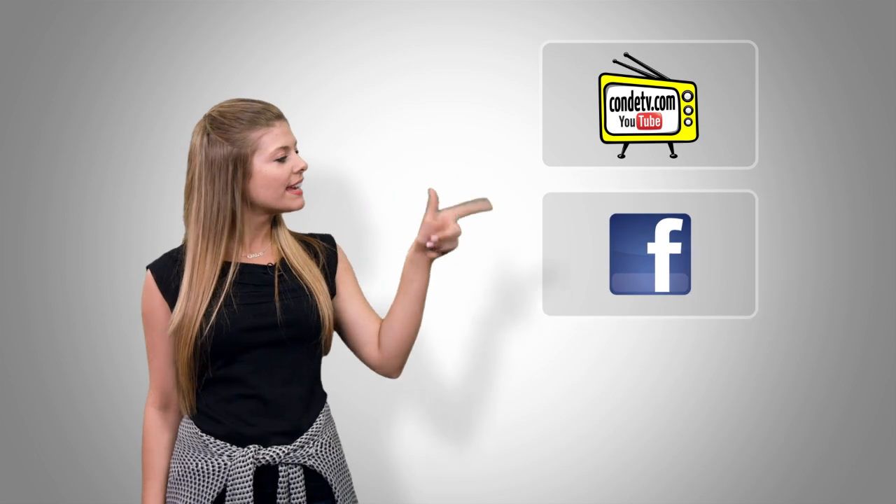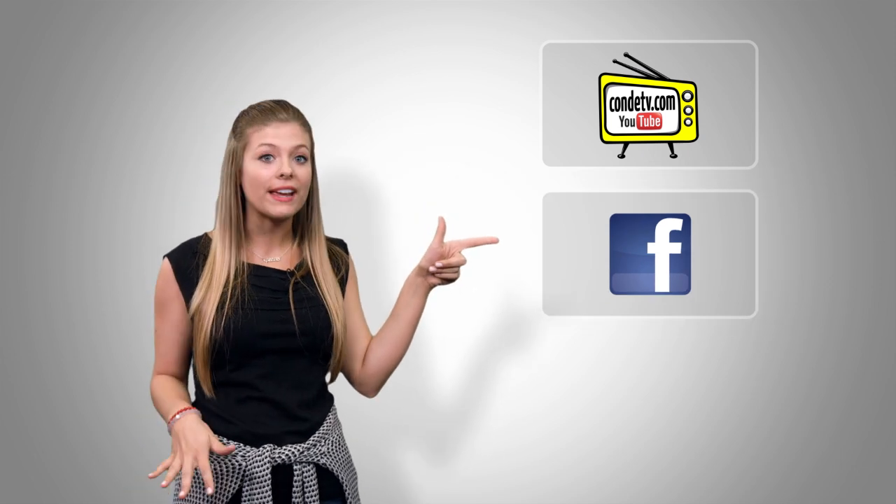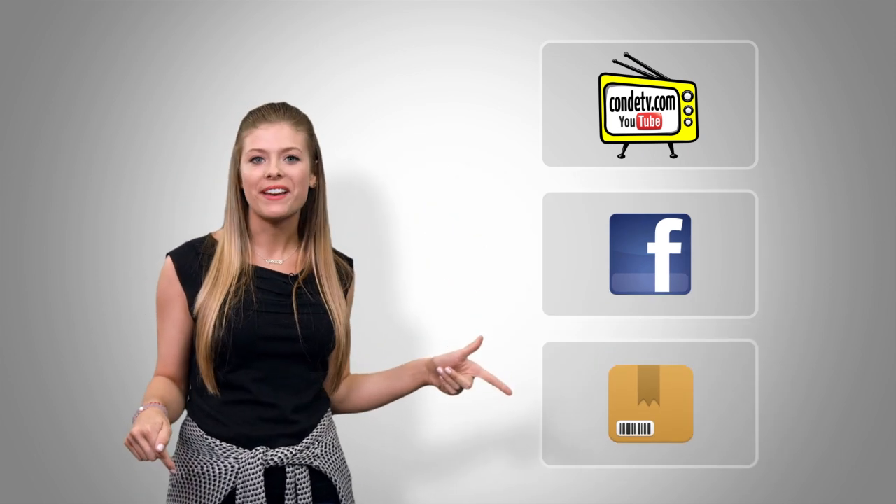There are so many videos for you to watch, we don't want you to miss out on a single one. Click here to subscribe to Condi TV on our video channel. Click here to like us on Facebook so you don't miss out on anything. And click here to visit this product's web page.